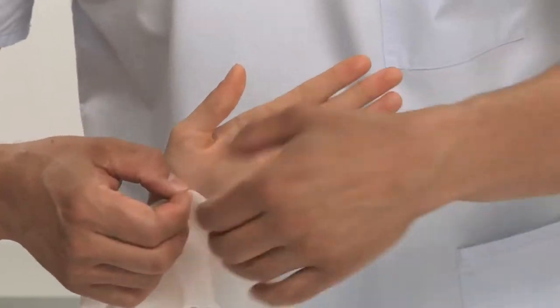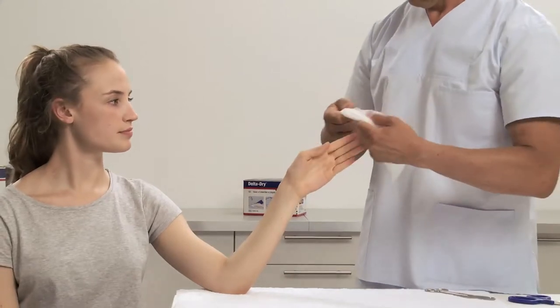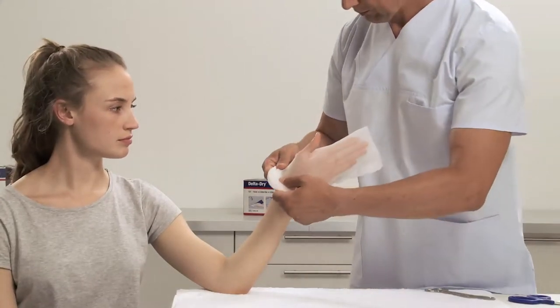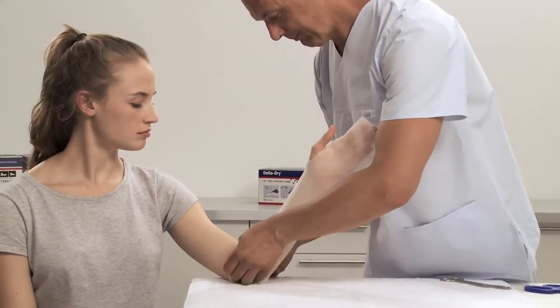Measure where to place the thumb hole and make a little cut with scissors. Roll up the stockinette before applying it on the limb to overcome sliding pressure during application. Roll off and remove all wrinkles and creases.